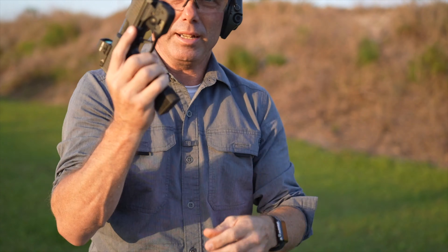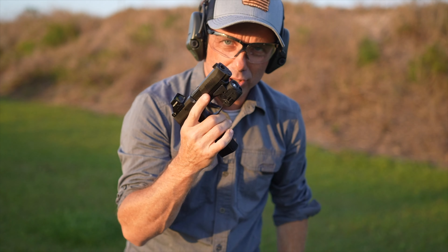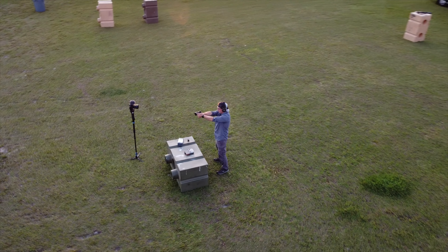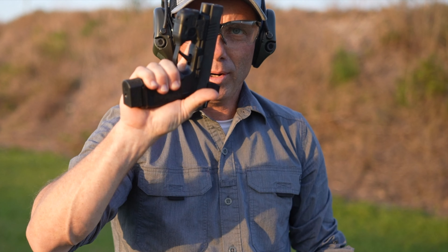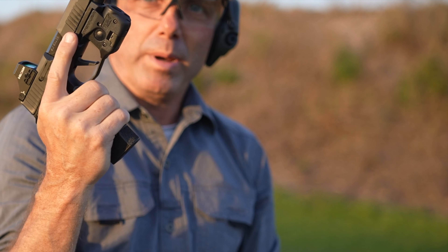It's a really nice feeling to insert that magazine — give her a little tug, you'll know that she's good to go, and then you can let her rip. It feels really great in the hands. If you have small hands like I do, it's not going to really do anything for your grip — it's going to hang out the bottom.